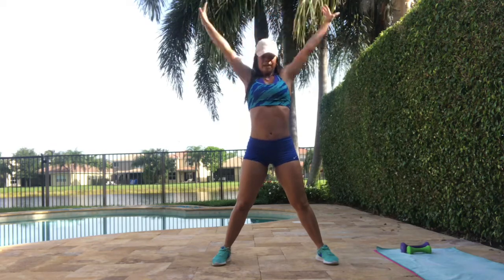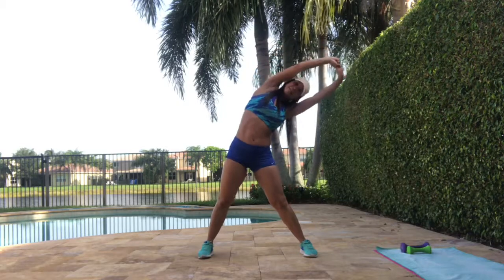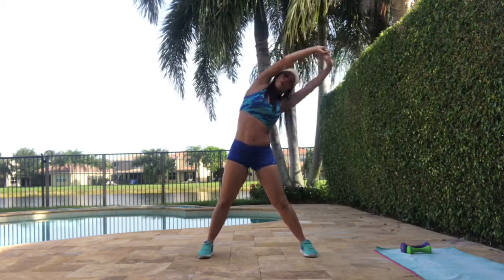Inhale, exhale. One more. And stay all the way up. Stretch inside. Four, three, two, one. Other side.